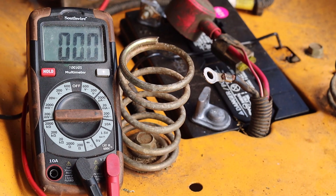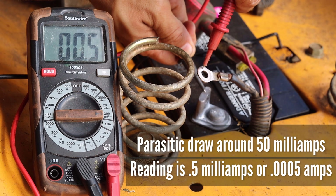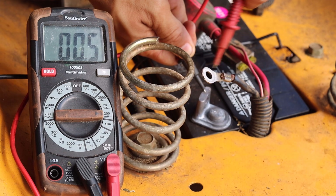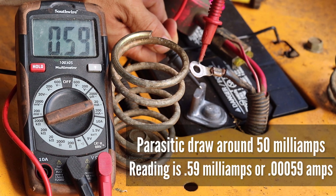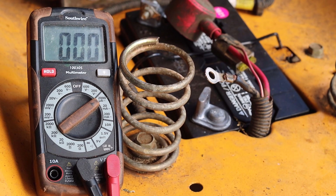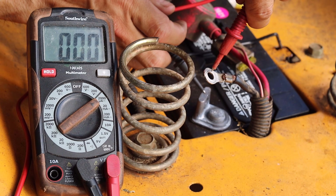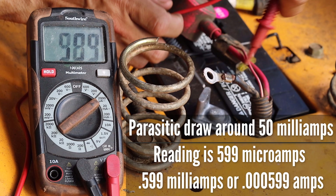Next we will move our positive test lead back to the volt and milliamp socket. This setting has a maximum of 200 milliamps, and the reading at this setting is 0.5, meaning 0.5 milliamps or 0.0005 amps. Moving to the 20 milliamp maximum setting, the reading is 0.59 milliamps or 0.00059 amps. At the 2000 microamp setting — where 2000 microamps equals 2 milliamps or 0.002 amps — the reading is 599 microamps, which means 0.599 milliamps or 0.000599 amps.